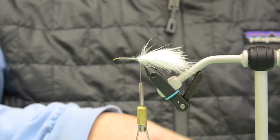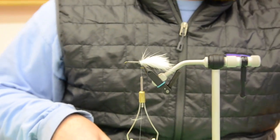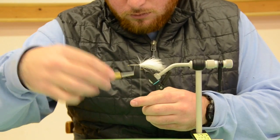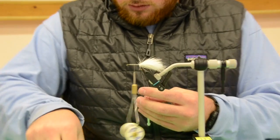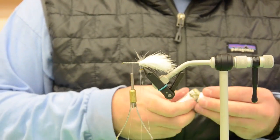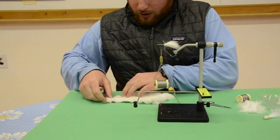Next we're going to grab some rabbit fur and create a dubbing loop to make the body of this fly all the way up to the eye of the hook. Make sure you get your dubbing loop spinner, and it's essential to have some good wax to keep your rabbit fur stuck in that dubbing loop. Wax your thread. I like to use a clip to get my rabbit fur off of the hide — I can get it off the hide much more evenly than any other way I've found.